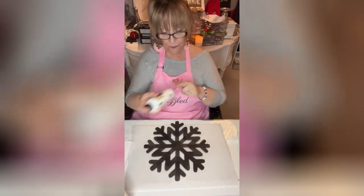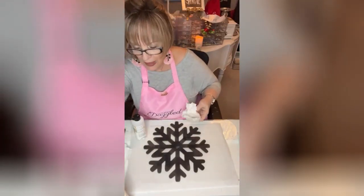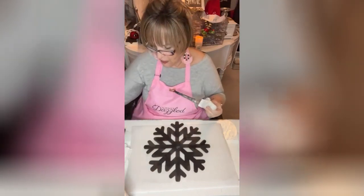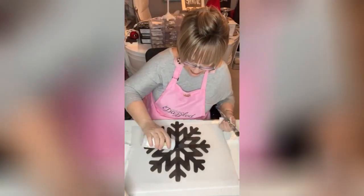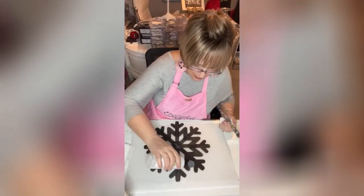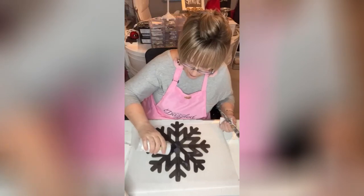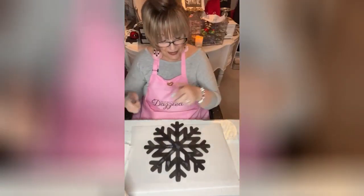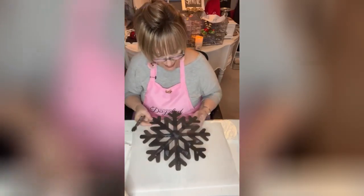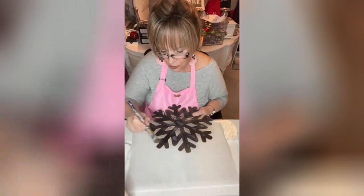I'm going to go over it with this crackle medium, and I'm going to grab one of my smaller brushes because I don't need a great big one for this. I'm just going to get in here and put some of this crackle finish all over it. It's clear, but what happens when you put the next layer on is it does a little magic trick for you — crackle finish.